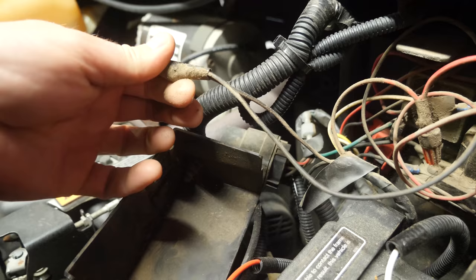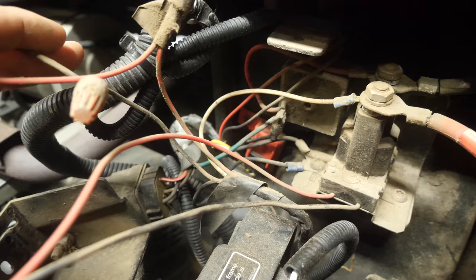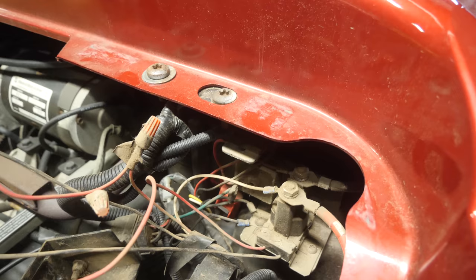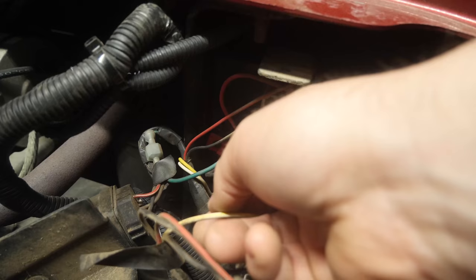Look at this Mickey Mouse nonsense here. Are you freaking serious? There is no way in hell this could have come from the factory like this. This solenoid has wires cut on it and wire-capped, then tied back into the factory harness. There is no way in hell that could come from the factory like that.